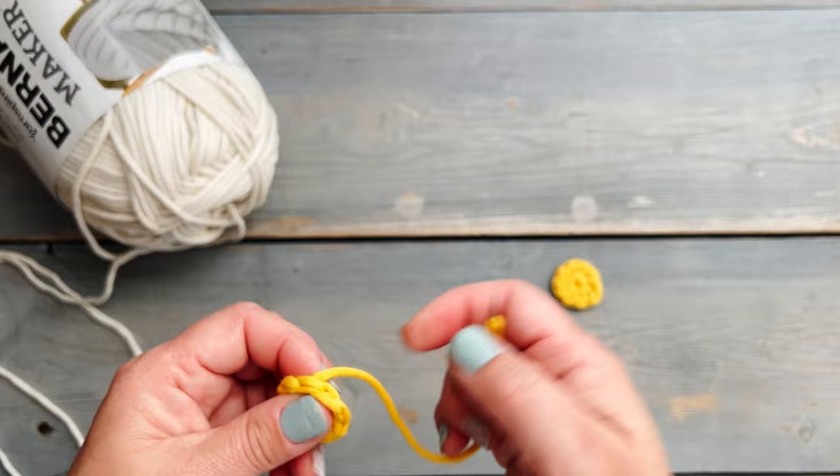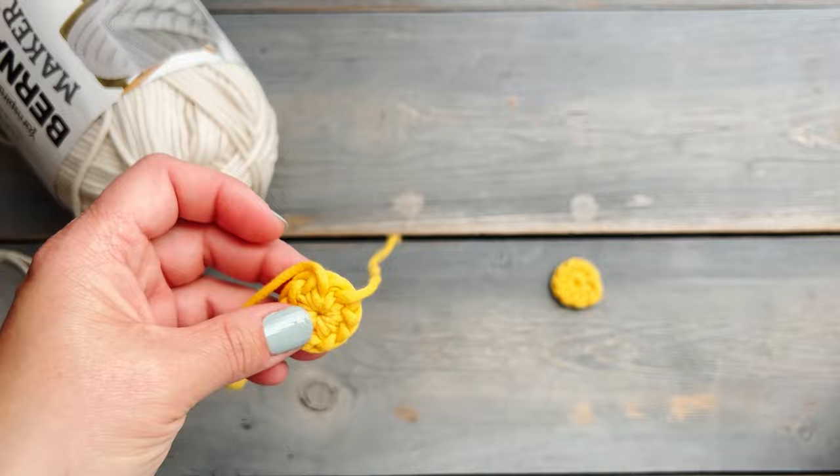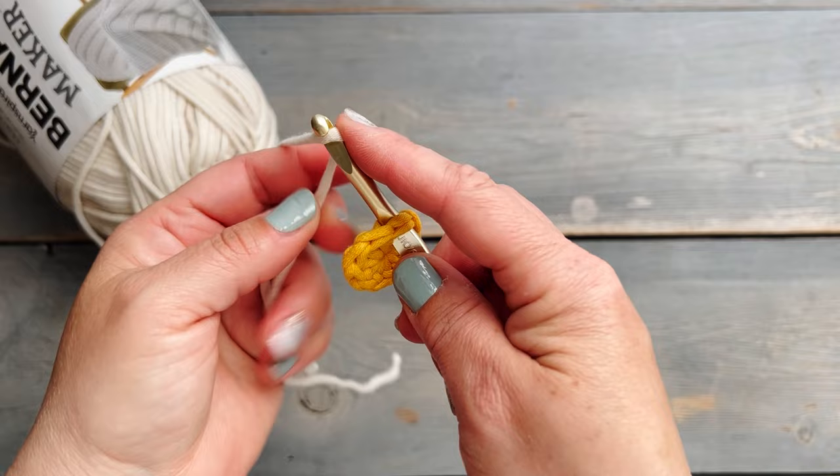For the next step we're going to weave in these yarn tails, so you're going to use a darning needle. I like to use the blunt tip of the yarn needle because I find it easier with this yarn to leave my ends in, and I'm going to do that on both of the little center circles of the flower.